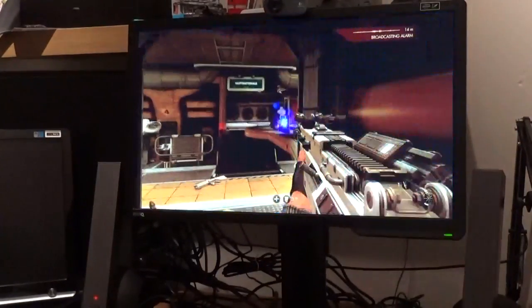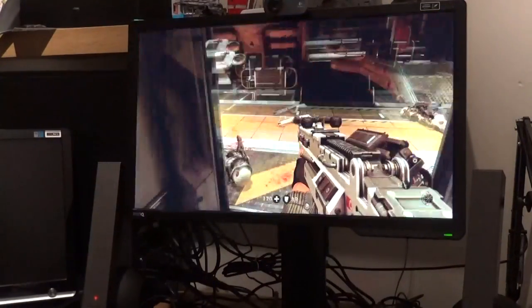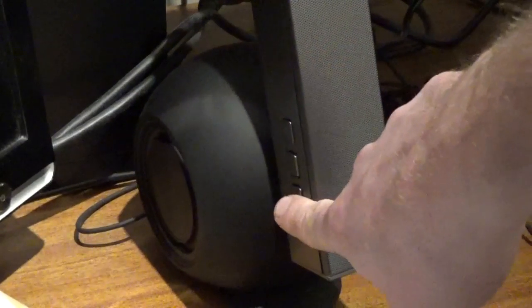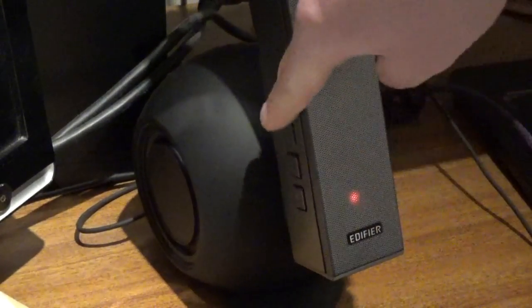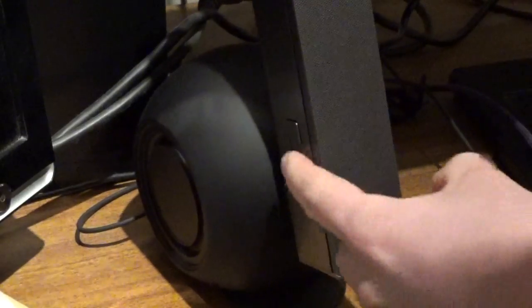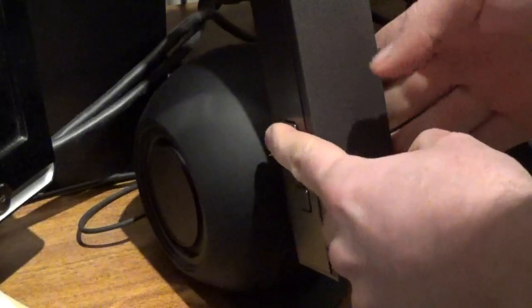I do have one minor niggle: the round bass section on the control unit isn't heavy enough to keep it stood upright when you're pressing the buttons firmly. Here you can see the volume buttons and power button — when you press the side, the whole thing moves. It's a minor niggle, but a niggle nevertheless.